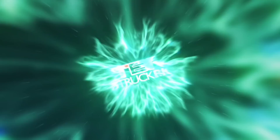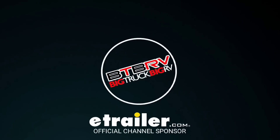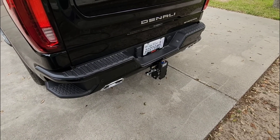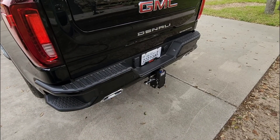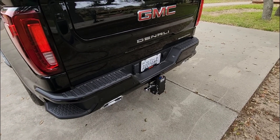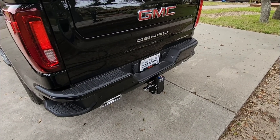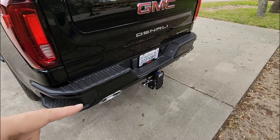We all know the purpose of having a two-inch, two-and-a-half, or three-inch receiver on the back of a pickup truck — we can throw a tow hitch inside of it, a cargo carrier basket, a bike rack, all sorts of different things, to be able to do things with the back of your truck for towing, storage, and cargo.